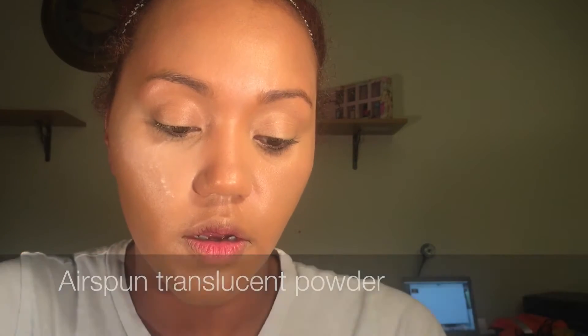I'm gonna take my Air Spun translucent powder and just set everywhere that I just highlighted. You can kind of call this a bake because I leave the powder on until after I start the rest of my face. I'm just going to be messy and not care where I'm applying it — just setting everywhere including my eyebrows — because at the end of the day I'm wiping it all off.